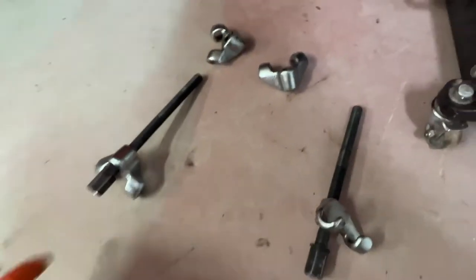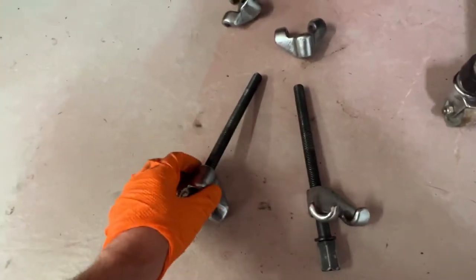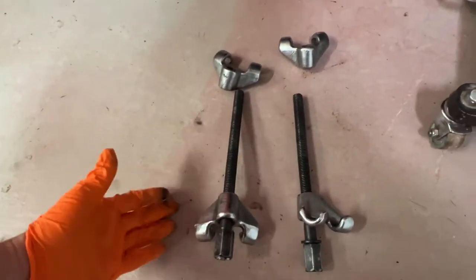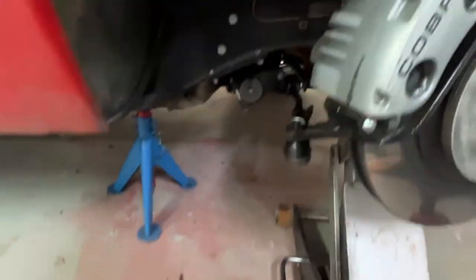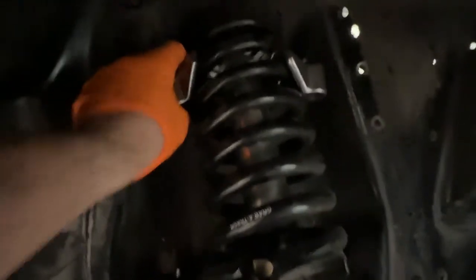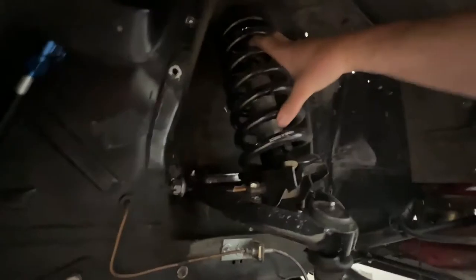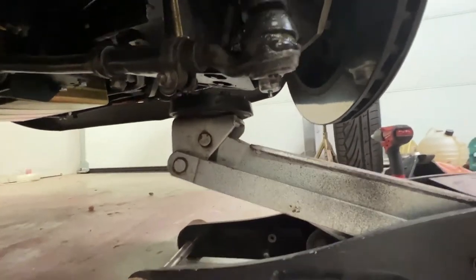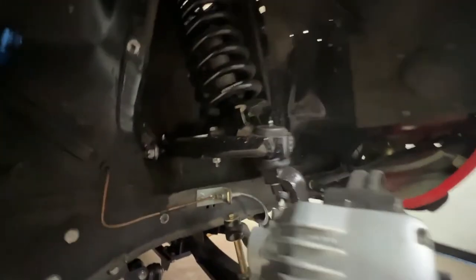Now to the very tough part — compressing the springs. I use these very standard type of spring compressors. Not quite ideal but they work for me. You have to cut them to the correct length so they don't jam. Before installing the compressors, it's a good idea to pump up the spring as much as you can with a jack. Place a jack under the lower control arm like you can see here, and pump it up as much as you can to get some additional lift without having to screw the compressors as much.